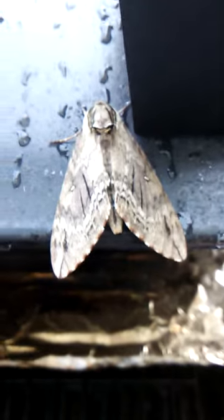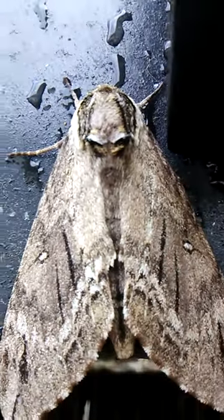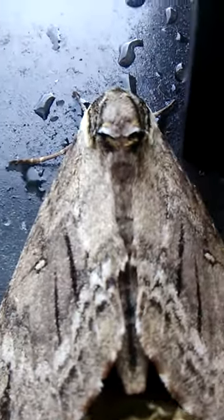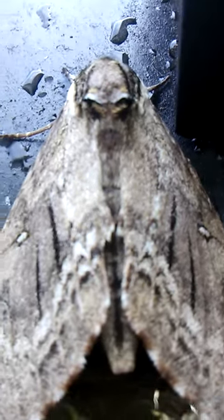It's just a moth — a moth with a skull head on the back of its head. It looks very cranky. Look at it — looks like an angry demon moth.